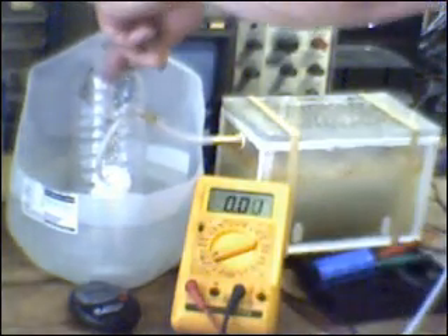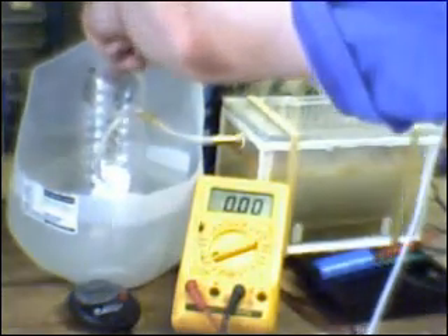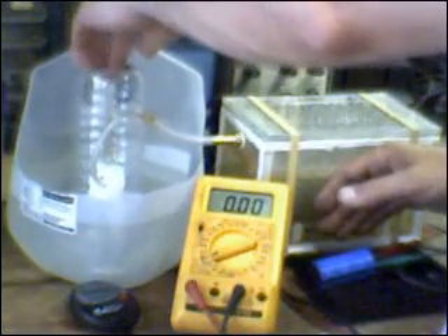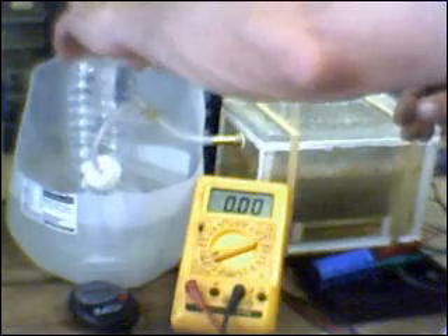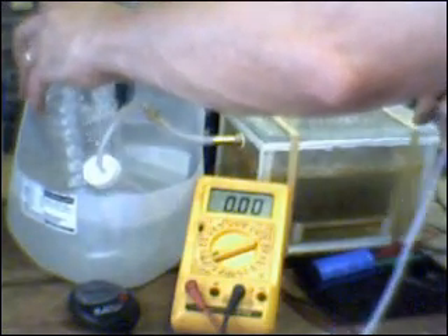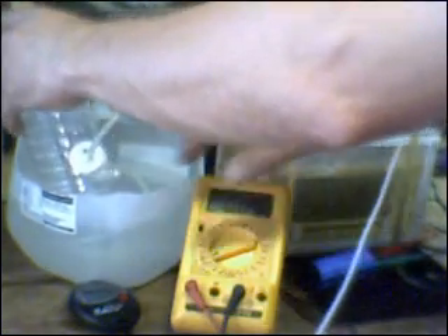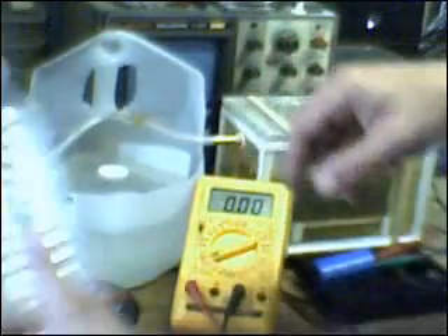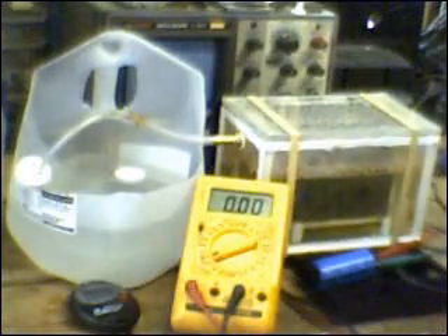Gas is now bubbling out of the neck of the bottle. This cell has been warmed up for quite some time, and it generated 500 milliliters of gas in 45 seconds.